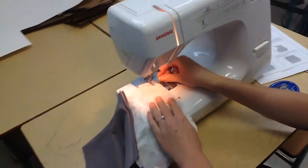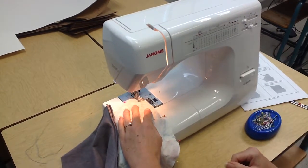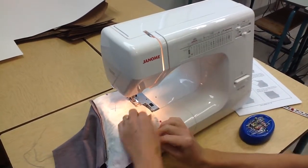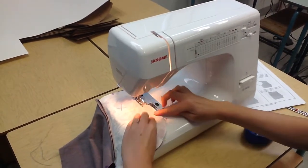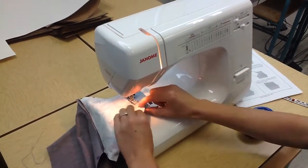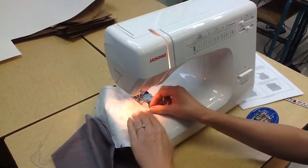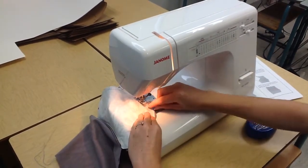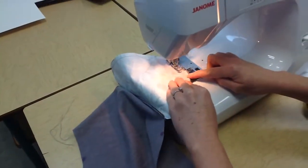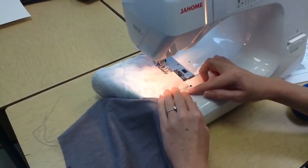Check your machine settings because you were basting, so it should be on 2.5. You're reversing to ensure that your stitches are strong. Make sure your edges stay together as you are stitching. You are working with stretchy fabric here, so try not to stretch it as you are stitching, especially around the curve. I just noticed that my edges aren't quite lined up, which is not ideal. However, when I go to the serger, I will straighten out the edges just by serging off that little bit that slipped out at the corner.